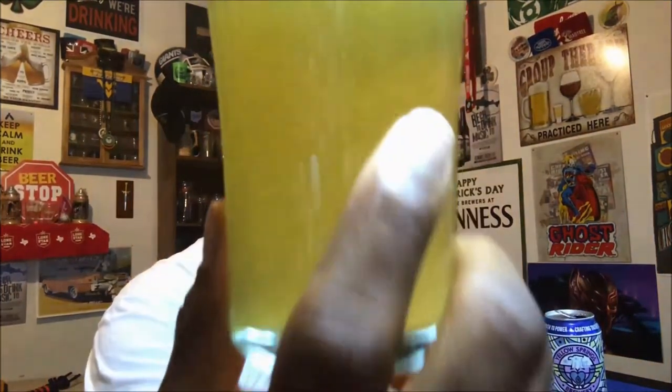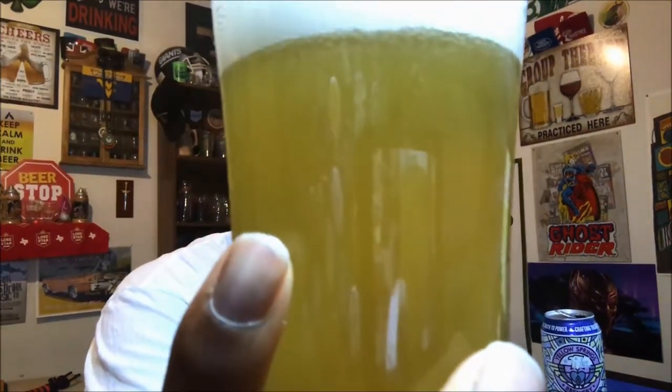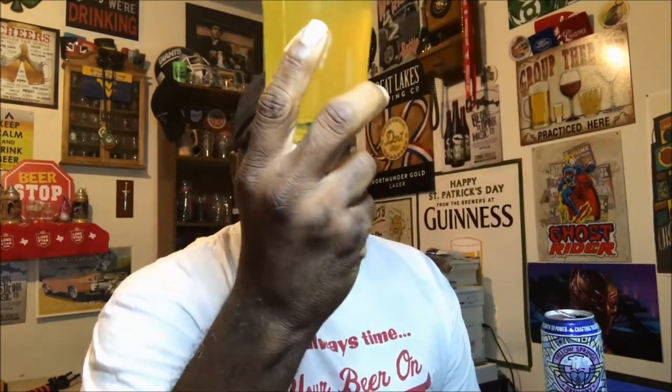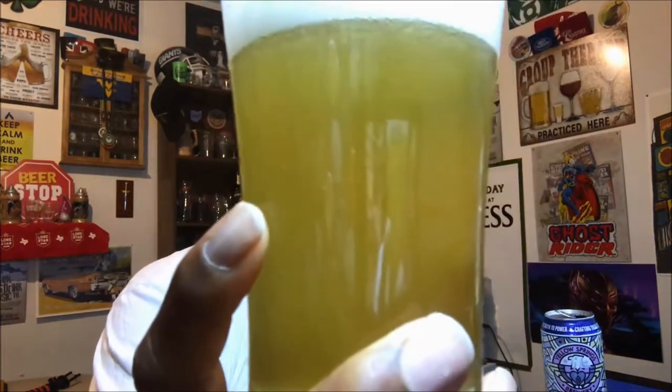You can see a nice carbonation taking place with the bubble stream going up into the head. It's got a nice little chill haze on it, and with a light behind it it's like an illuminated straw yellow color — pretty much comes through the camera the same way, and this is what you'd ideally expect to see with something like a saison.